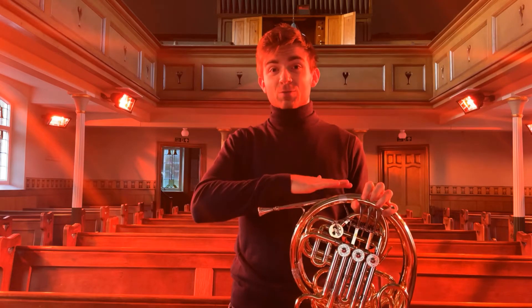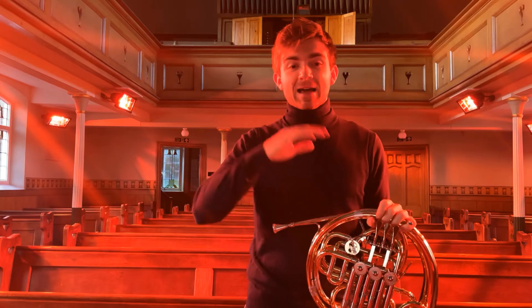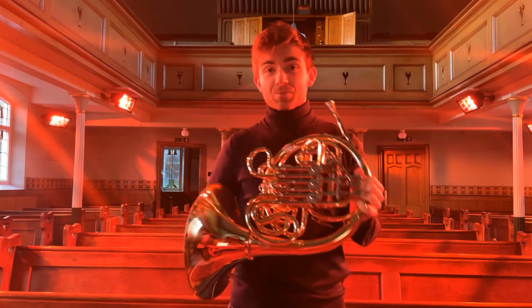As you would have heard, the notes at the bottom of what we call the harmonic series are quite far apart, and when you get to the top of the range they become much closer together. A lot of composers — when writing for Mozart, and the Baroque composers like Bach or Telemann — were writing in this top register because that's where the notes were.